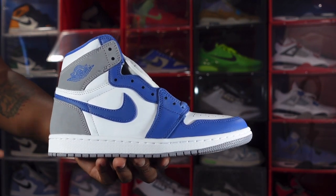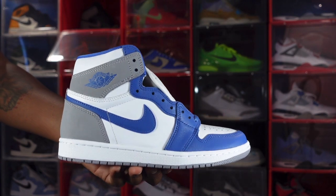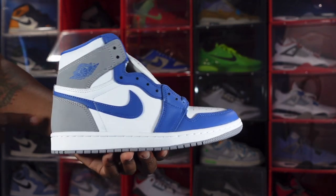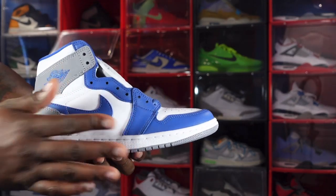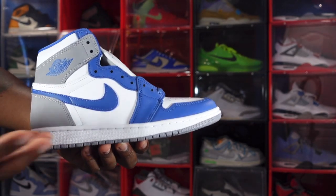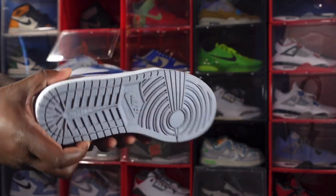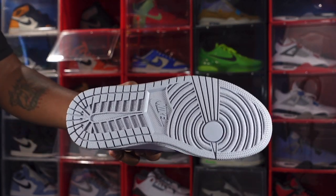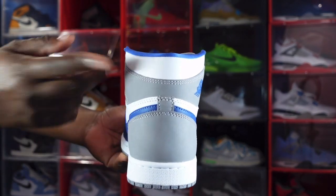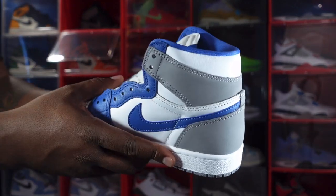We have the Air Jordan 1 Retro True Blue, set to come out January 14th. This sneaker is made on a white base — white on your quarter panels, toe box, and around the ankle padding. You have cement grey overlays going around the ankle and on the heel, True Blue Nike Swoosh, and True Blue going down your eyelets and on your mudguard. The midsole is white with an encapsulated air unit inside, and a cement grey hit at the very bottom leading to an all cement grey outsole — traditional Jordan 1 sole. Looking at the back, you've got cement grey going around the ankle with white padding up top.